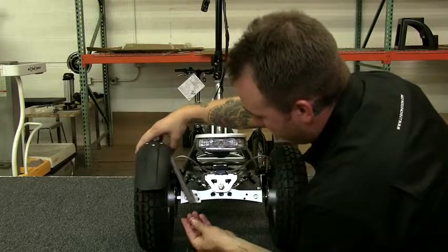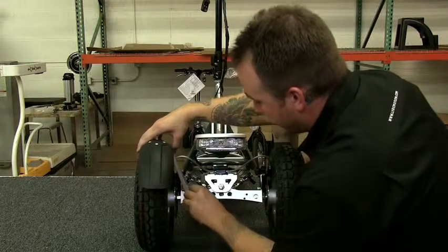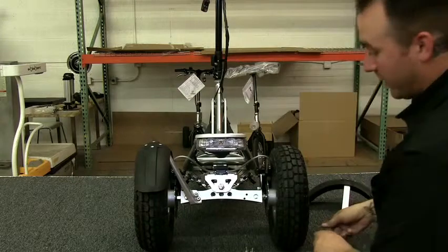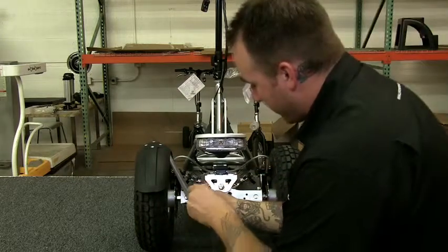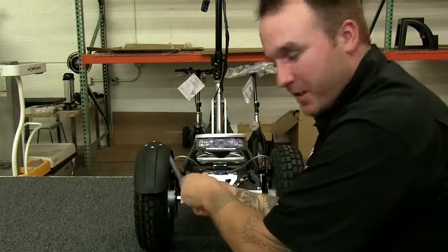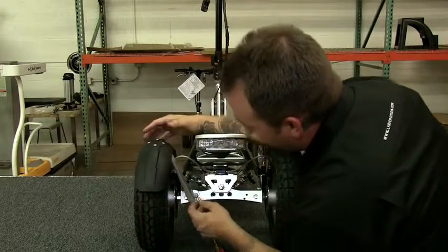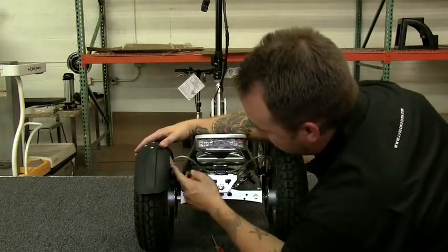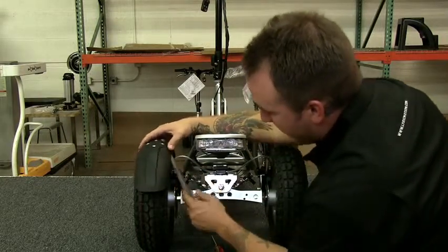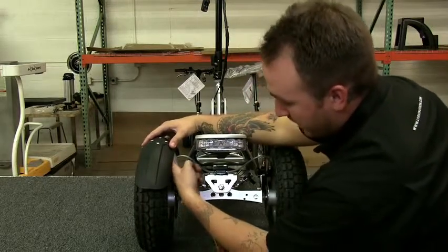First, align it with the holes, then take the screws you removed and place them in there, leaving them loose. With your Phillips screwdriver, tighten them down just enough so you can still move the fender around a little. When tightening fully, watch the spacing between your rear tire and your fender — you don't want it pressed against the fender. I usually stick a finger in there to give about a finger's width of spacing.